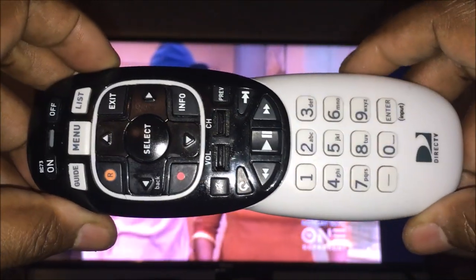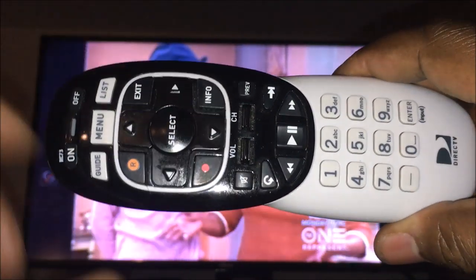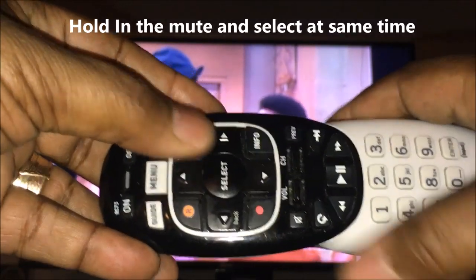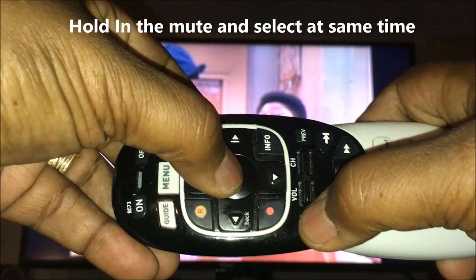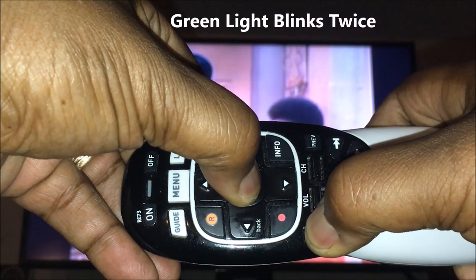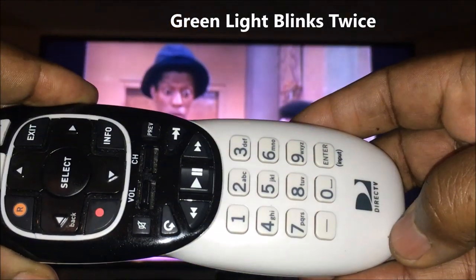I'm going to show you how to set up your DirecTV remote control — it's a Genie. It's pretty simple. What you want to do is hit the Mute and the Select button at the same time and hold it for about five seconds until that green light blinks twice.